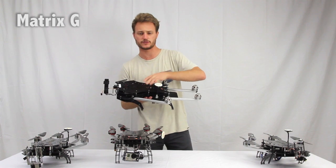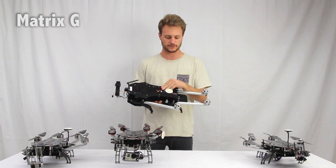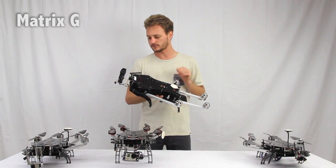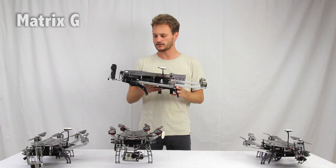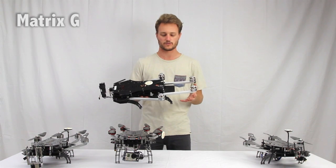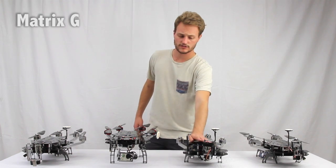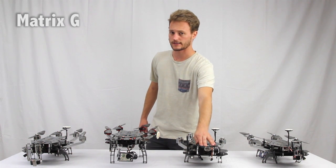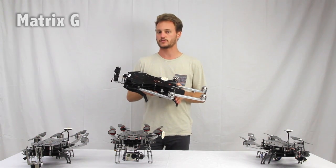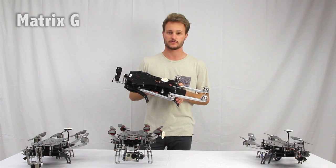The main difference between the Matrix G and the S is the frame material. This is actually a pressed fiberglass material — it's a little different from carbon fiber, so it does have its pros and cons. It is a little bit heavier and a little bit more flexible, so it adds about a little under a pound to the system. But with the powerful motors and props combination that we have, it's no problem for this system at all. It's a GoPro flyer with the two axis gimbal only, so that's the one disadvantage of the G — you're going to be using the two axis gimbal without the option for a three axis gimbal. The Matrix G would be considered a budget model.